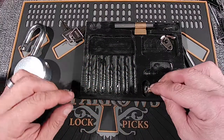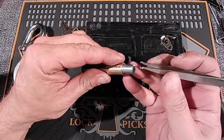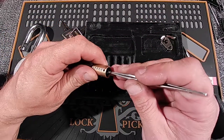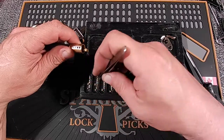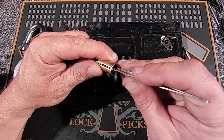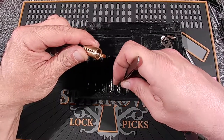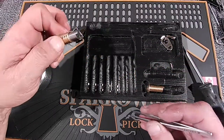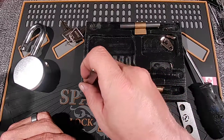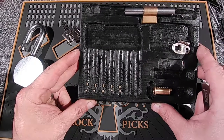Absolutely nothing odd about the core — these are all standard pins. Let's get the driver pins out. All the driver pins are exactly the same size and same shape. They even have a bit of a bevel on the bottom when they're touching the driving pins, which makes the shear line a little bit bigger. There are your pins — all standard, top and bottom. Really short key pins, like really, really short.